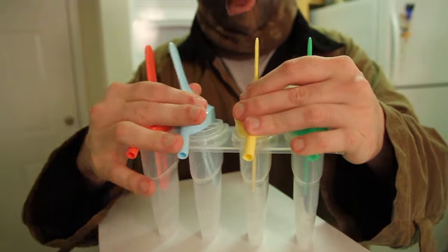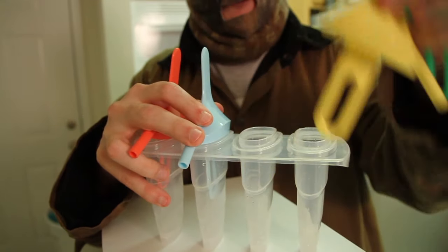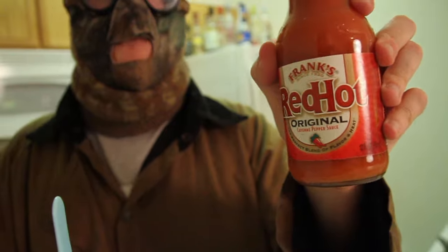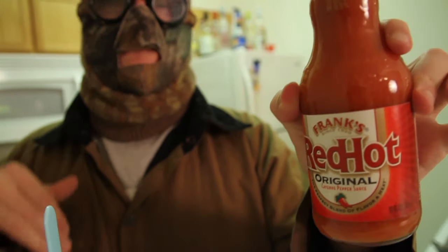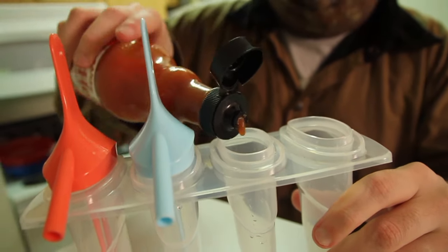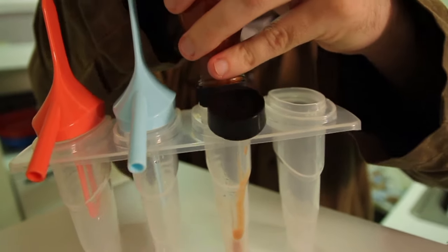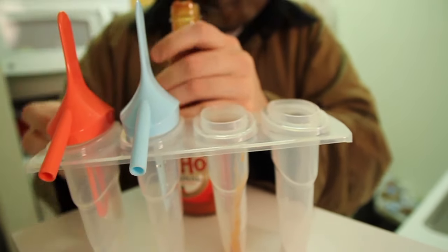First up, we're making all four of these. Yellow and green molds — here we go. First up is the Frank's Red Hot, your normal run-of-the-mill hot sauce. We're just going to pour it in, filling this halfway.